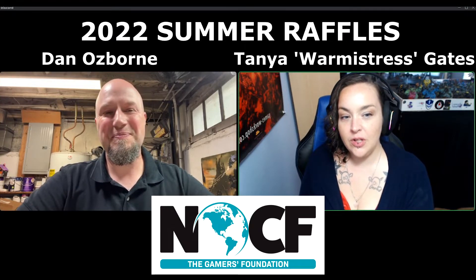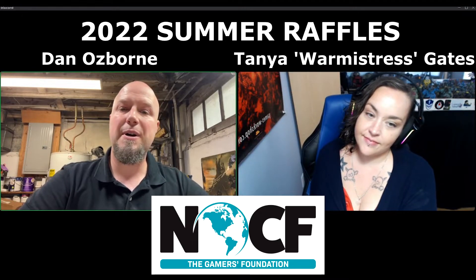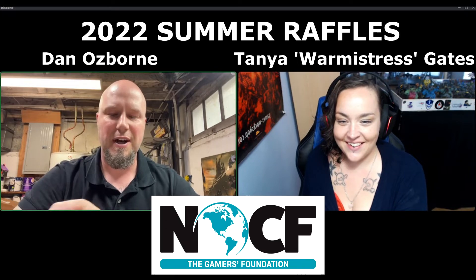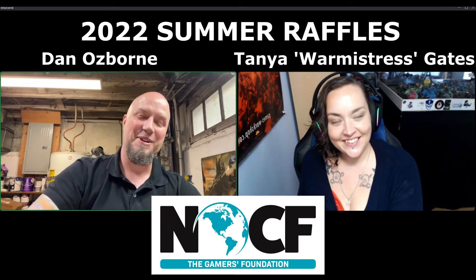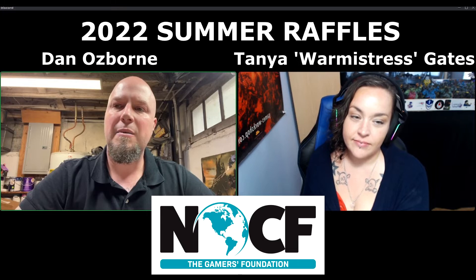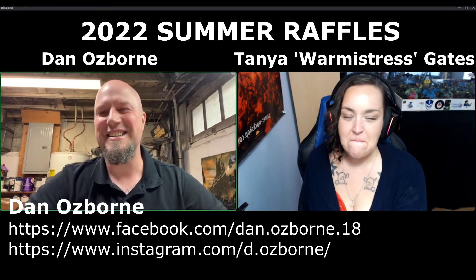So if people want to see more of your work, where can they find you? They can go on Instagram and Facebook — it's under D.Osborne, O-Z-B-O-R-N-E. I got stickers made for the first time after like 20 years — shout out to Dave Taylor who designed these stickers, also a legend. He's so much fun to hang out with. So you do commission services? I'm slowly moving away from that, but yeah, I've been doing commission painting, a lot of charity work, and sometimes I paint my own models, very rarely. I dream about it but it doesn't ever actually happen.